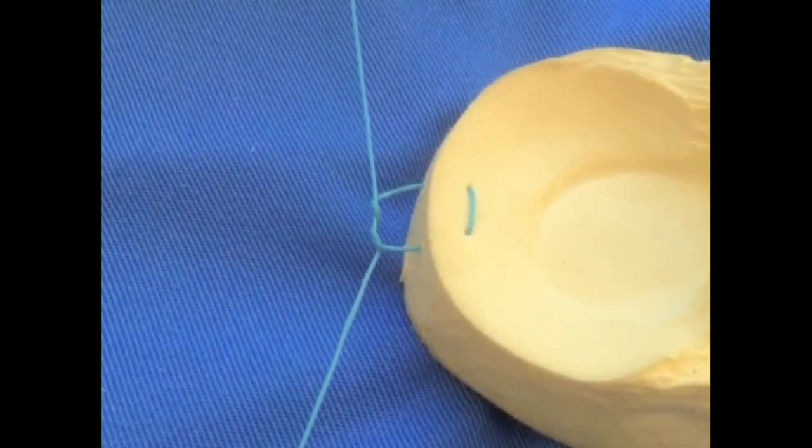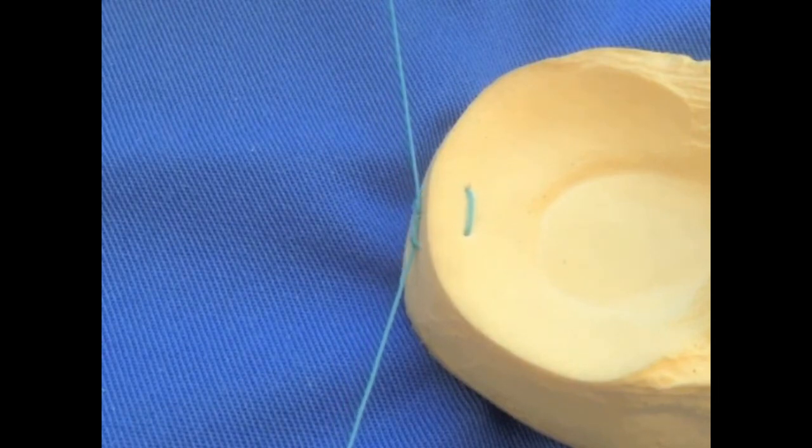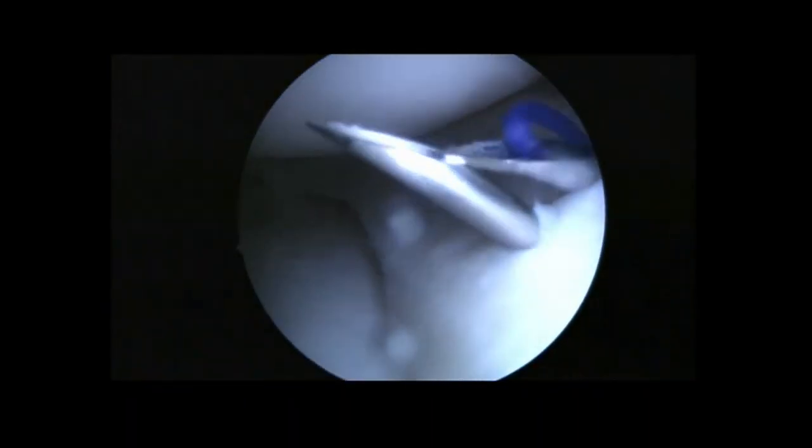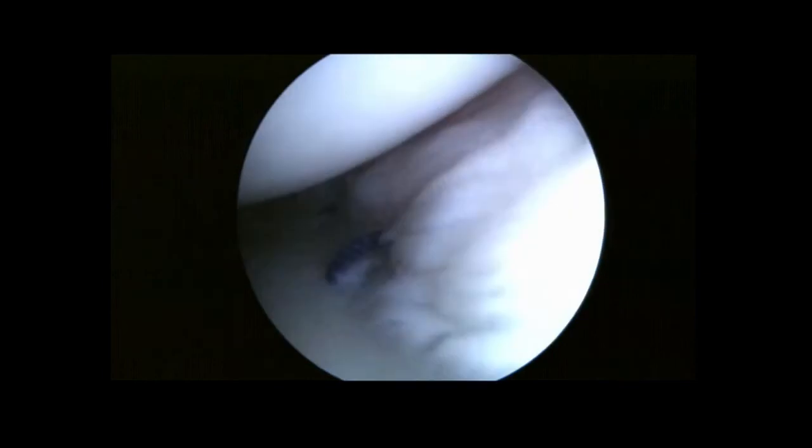Retrieving both suture ends through a skin incision will allow tightening the knot over the capsule. Arthroscopic visualization is recommended during this step. This procedure is repeated for the other desired meniscal site repairs. This middle segment meniscus has been reattached to the deep and superficial capsular fibers in order to restore meniscal stability.